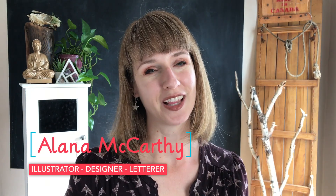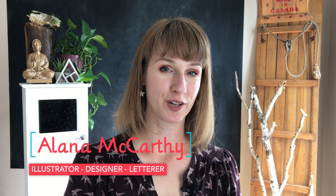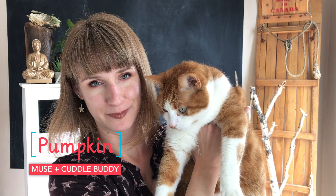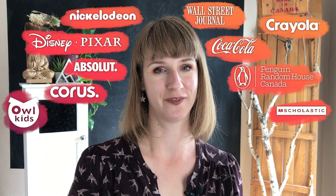Have you ever wanted to paint your pet? Hi, I'm Alana McCarthy and I've been a creative professional for almost 20 years. This is my chonker Pumpkin — he's a little camera shy. I'm an illustrator, designer, and letterer, and I've worked with some fantastic clients.